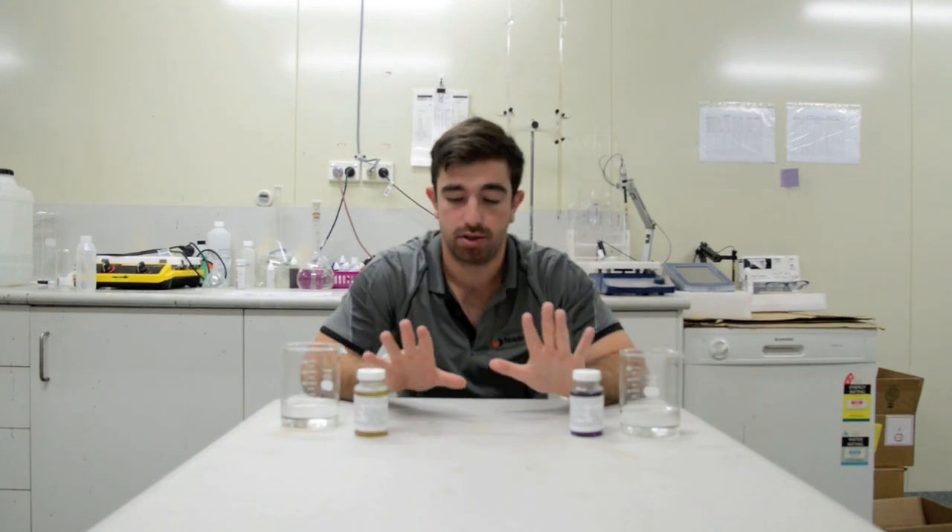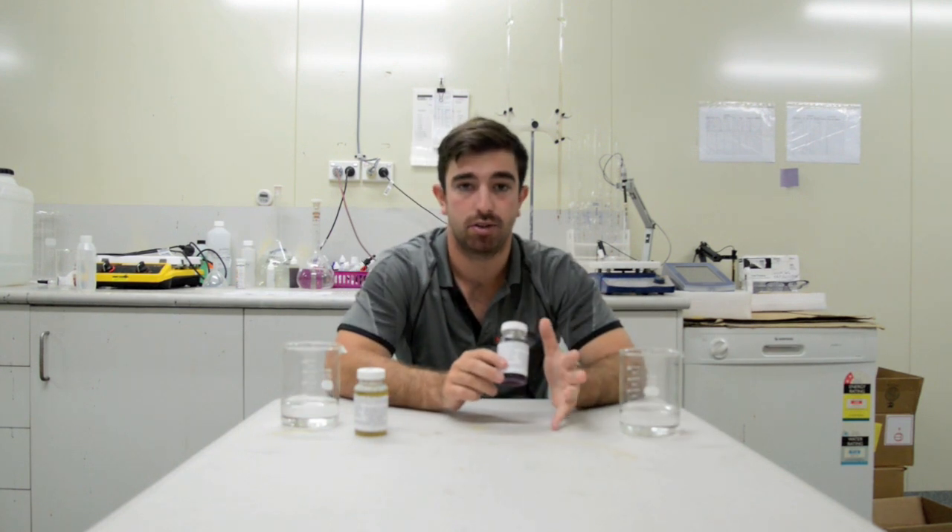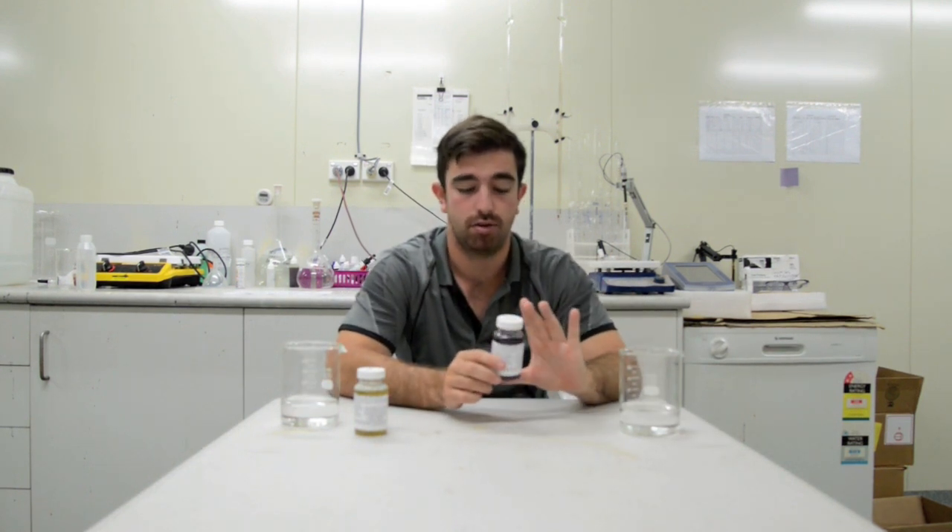To dispose of our jars — this one's quite simple. Just pour down the toilet, flush away, and throw the jar and the lid out.